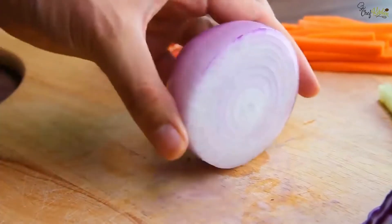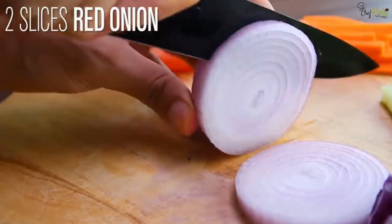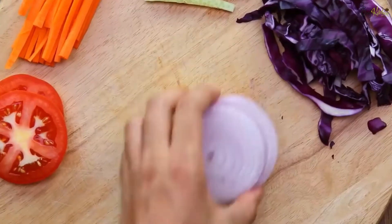Take one medium-size red onion, then remove the head part of it, and cut it into slices.